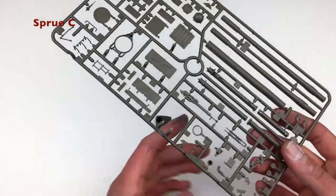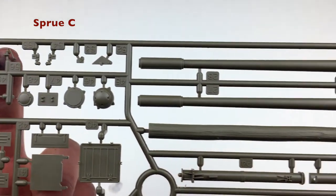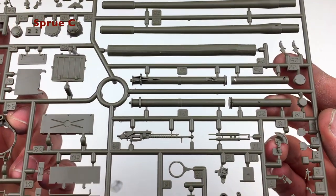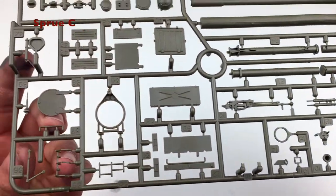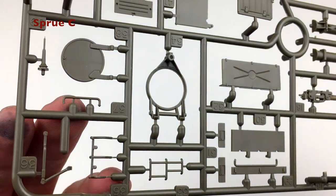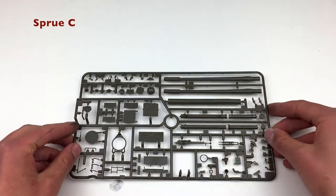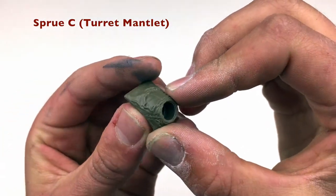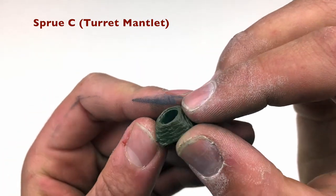For sprue C, this is machine gun, stowage boxes, lights, barrel, unditching log — really anything you can think of that's a small accessory is on this sprue. There's a lot of stuff for the guns, and also another hatch version for the machine gun, which we're going to be using. You can see the two pieces for the light cage to protect the lights — we're going to redo those with wire, so stay tuned for that. I also removed the turret mantlet canvas cover because it actually looks pretty nice, and I think we're going to keep it. Good job there, Tamiya.